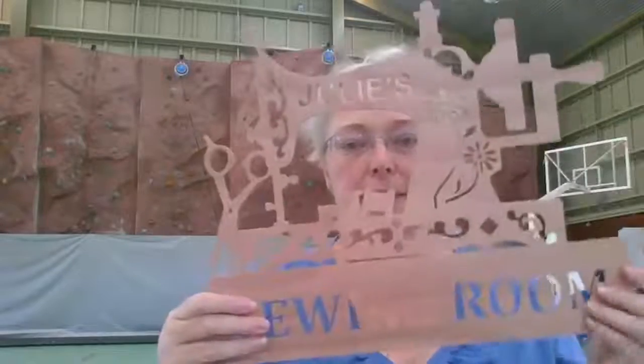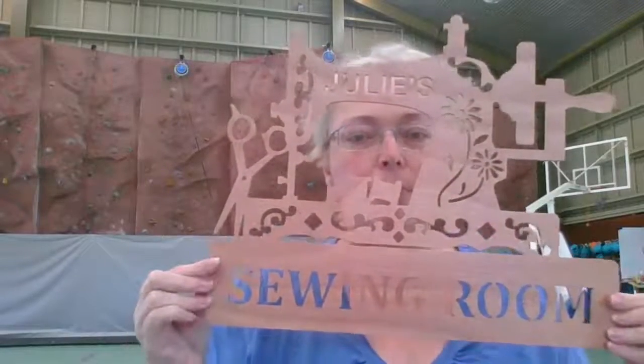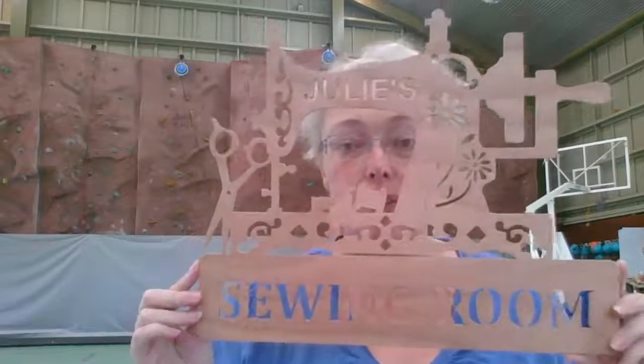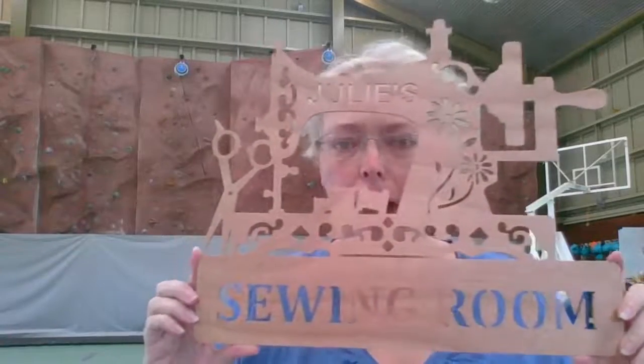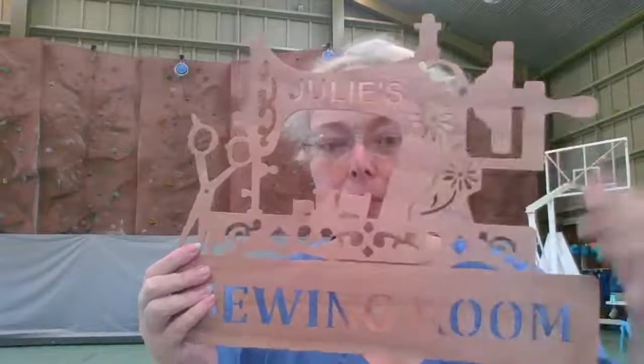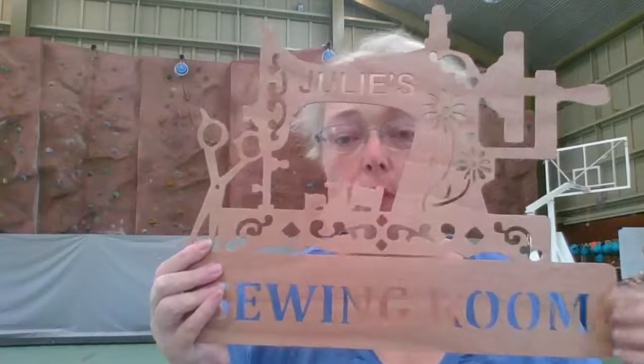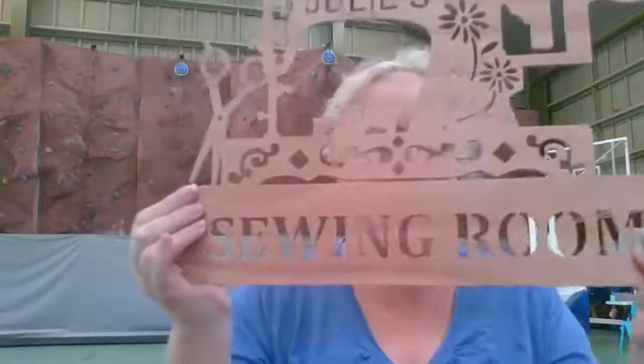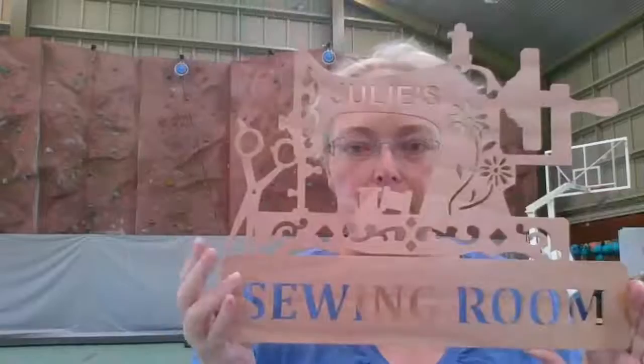The retreat themselves gave me this beautiful wooden sign — one of the ladies here, her son-in-law makes them. You can have it created with your name put in here as well. I will get a link so that if anybody wants these beautiful cut-out sewing room wooden plaques, they can order them.